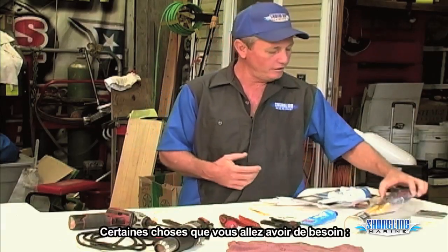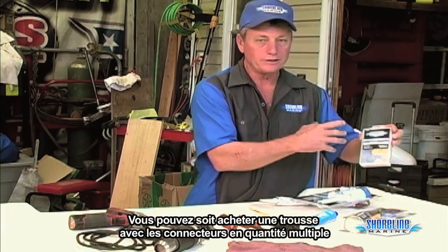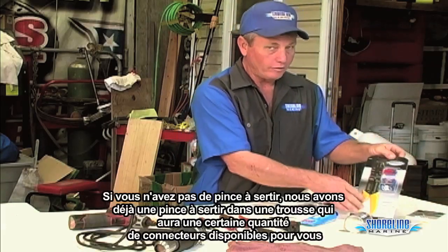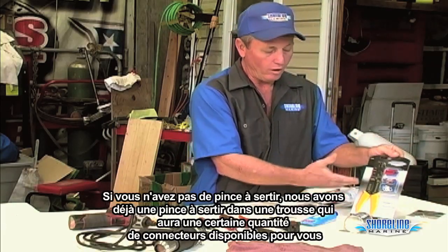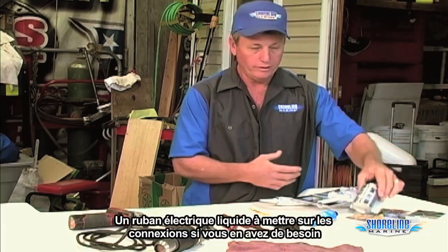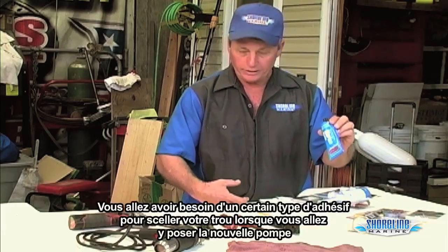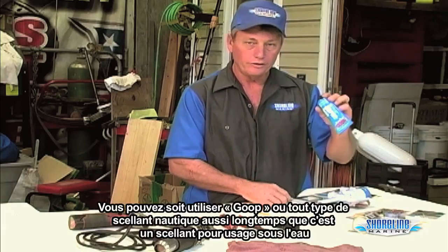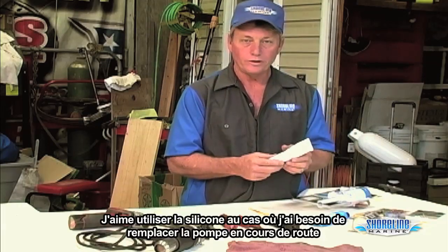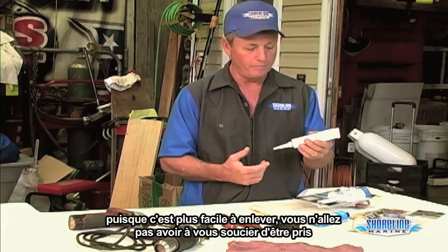A couple things you're going to need: a crimper and electrical connectors. You can either buy a package that has a whole bunch of them so you have some spares around, or if you don't have a crimper, we've got one in a package that'll have a few connectors for you. Liquid electric tape to go over the connections if you need it. You're going to need some type of sealant to seal your hole when you put the new pump in — you can use Goop or any type of marine sealant, as long as it's an underwater sealant. I like to use silicone just in case I have to replace the pump down the road; it's a little bit easier to come out.